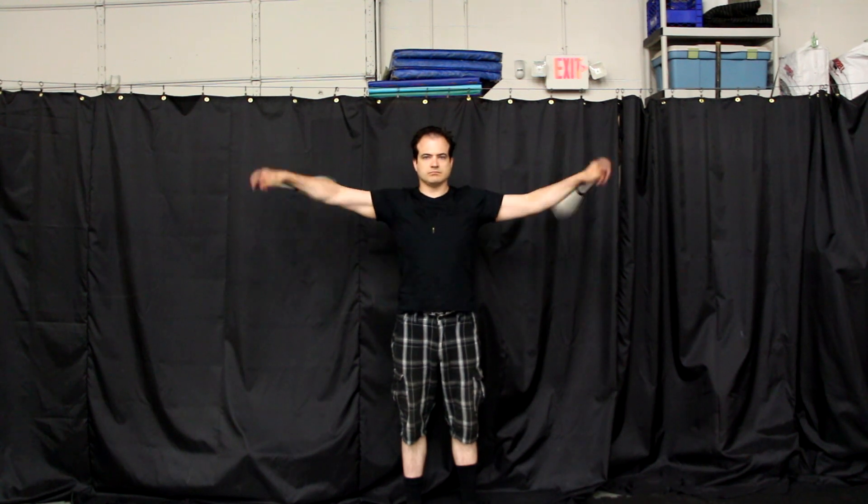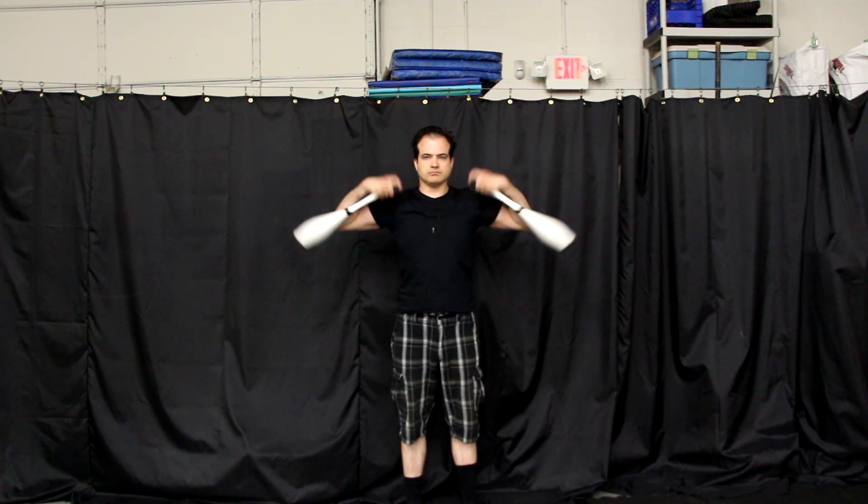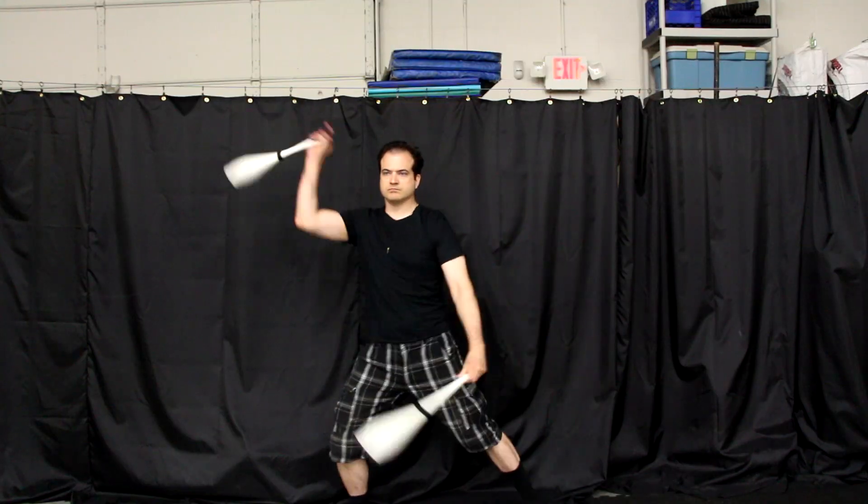The second workshop I'll be teaching is club swinging snakes. In this workshop we will take a very traditional club swinging move and demonstrate how it can be integrated into many modern club flow sequences. We will learn the basics on how to execute a club swinging snake properly, its many variations, and how to plug it into a swinging sequence.